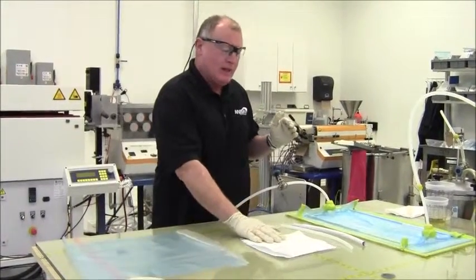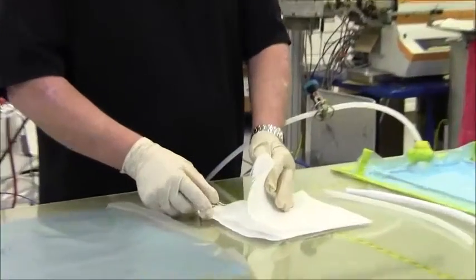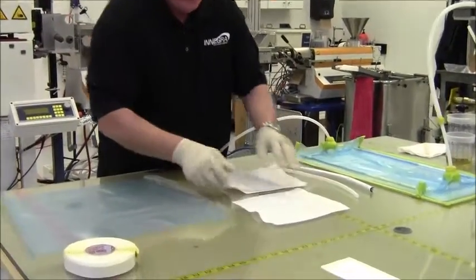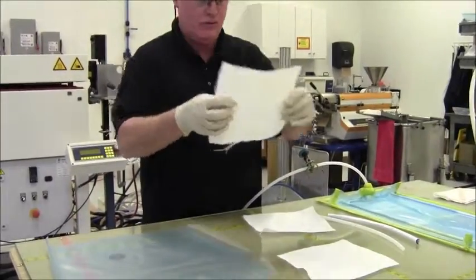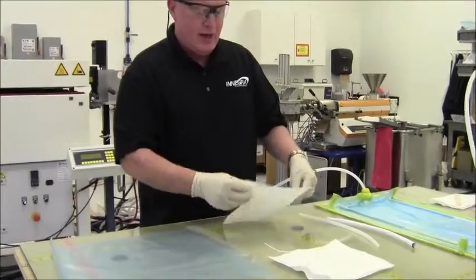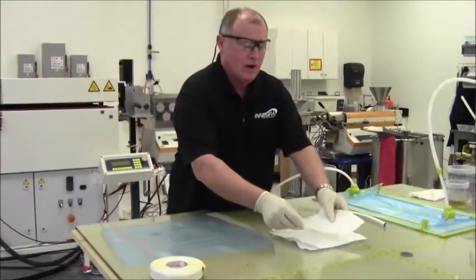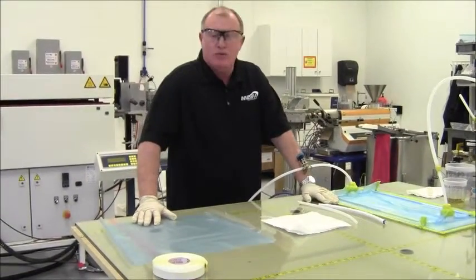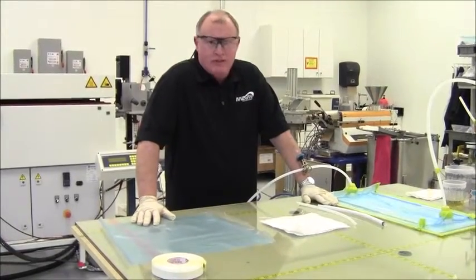Secondly, I did my layup. In this case, for this test specimen, we used three plies of fabric: one ply of 100% two-by-two twill Enegra, a second ply of a plain weave glass-Enegra blend, and a third ply again of a two-by-two twill Enegra fabric. The reason for this particular layup is to show you how simple it really is to infuse with Enegra — there are no real complexities that you don't normally run into.